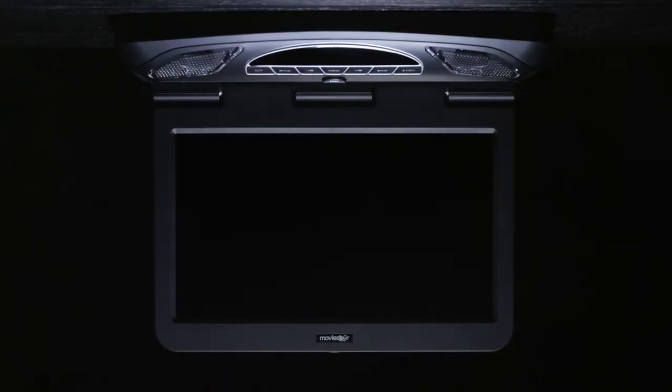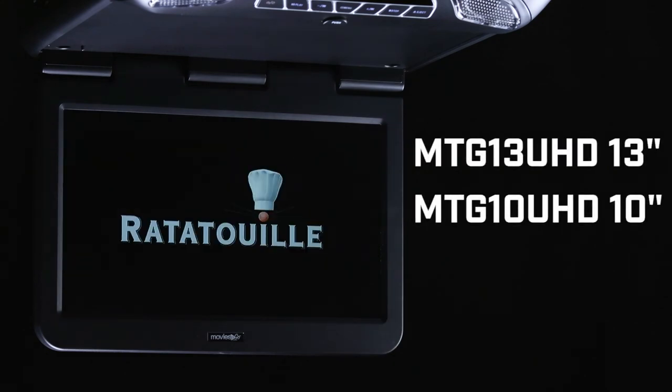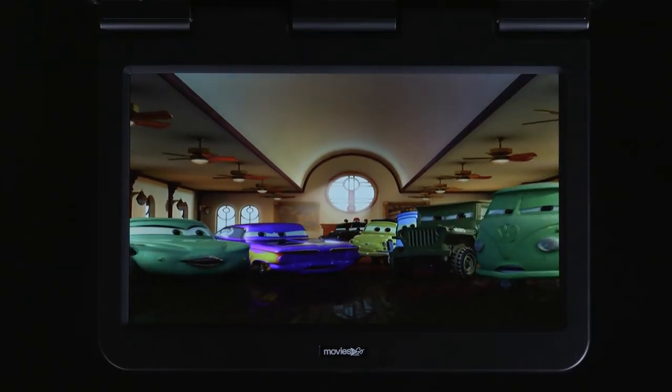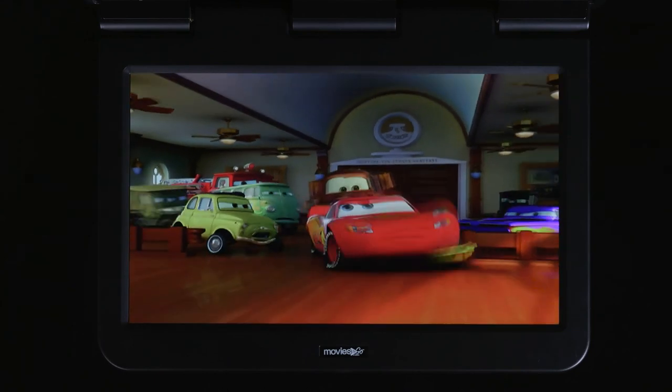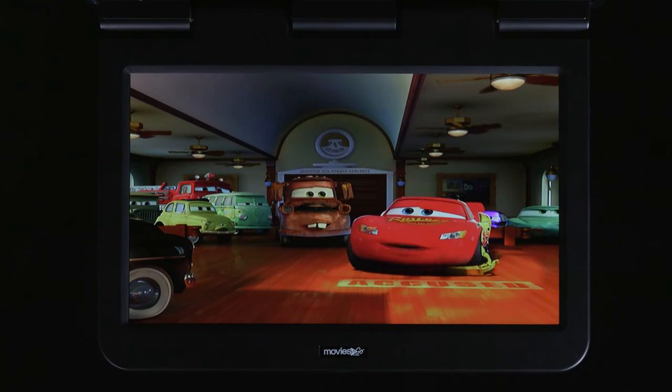Audiovox has raised the bar yet again with their brand new flip down monitors: the 13-inch MTG13UHD and the 10-inch MTG10UHD. Both models feature fantastic displays with resolutions of 1024x600. I was insanely impressed by the color, brightness, and sharpness of these screens — probably the best quality I've seen on flip downs.